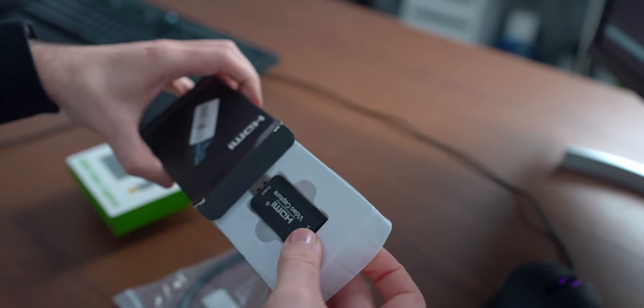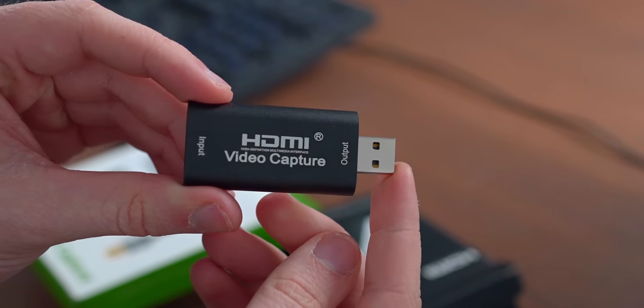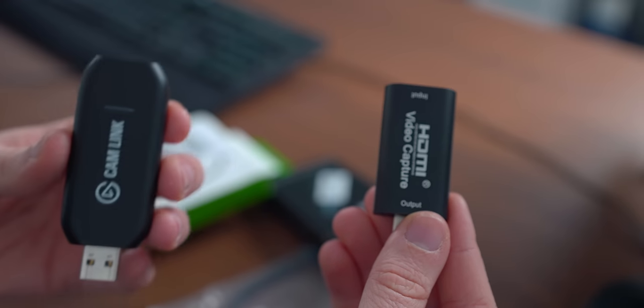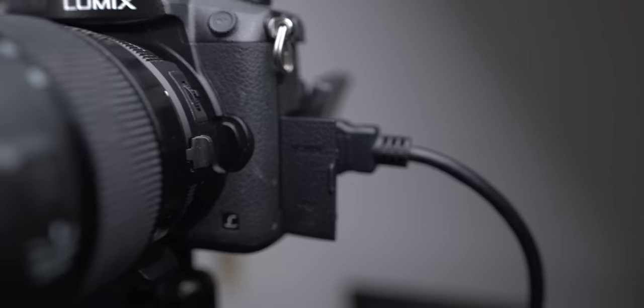Let's immediately open the cheapest capture card. This was, if I remember correctly, seven or eight dollars, which is kind of crazy. This is just a straight copy of the Elgato Cam Link. To test this capture card I connected an HDMI to this camera here, and I will connect all the cards here on the side.